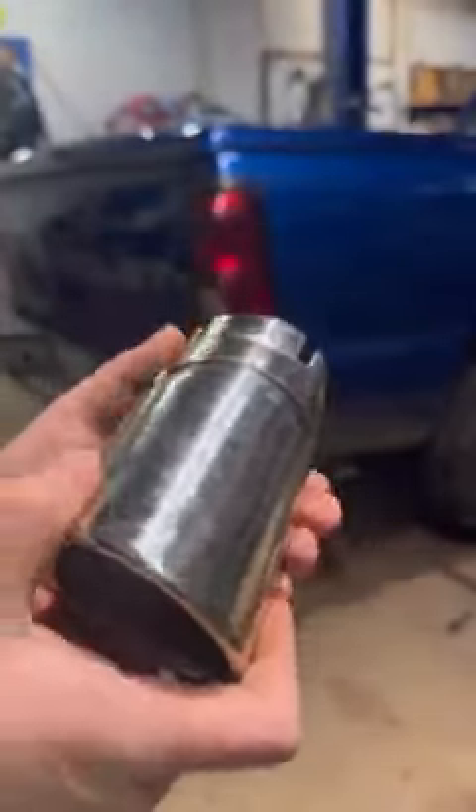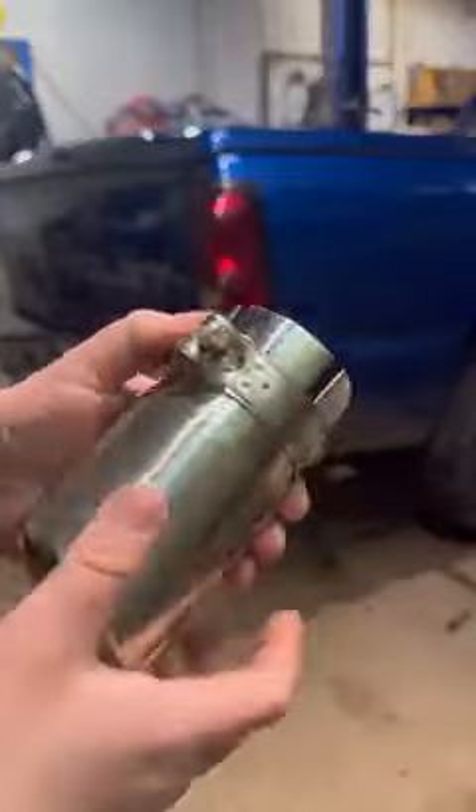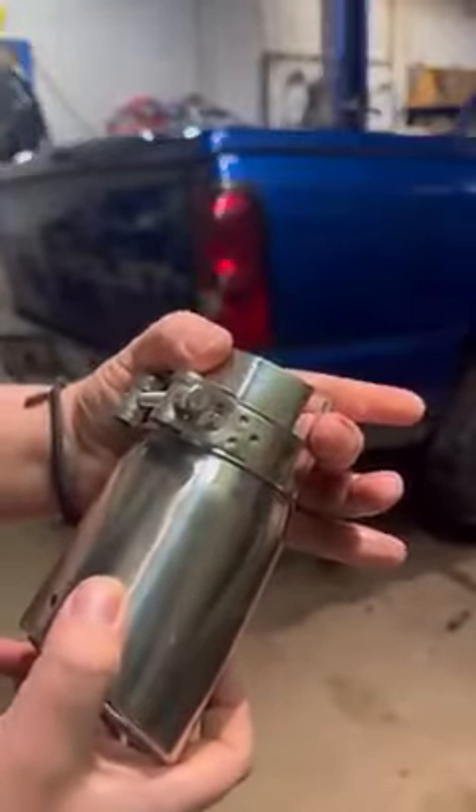Just slap it on there. Tighten your 10mm down — it clamps to your existing tailpipe. Bada boom, it's installed. Easy peasy, lemon squeezy.